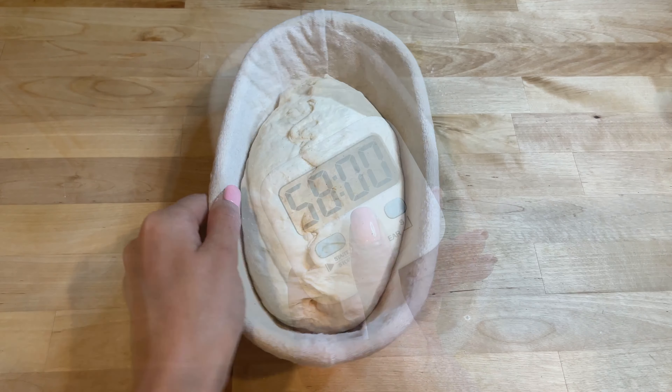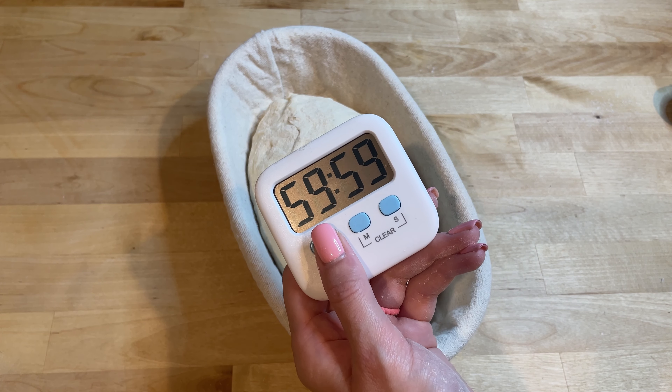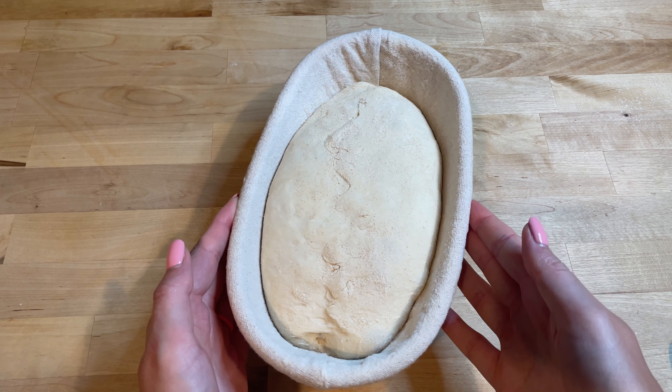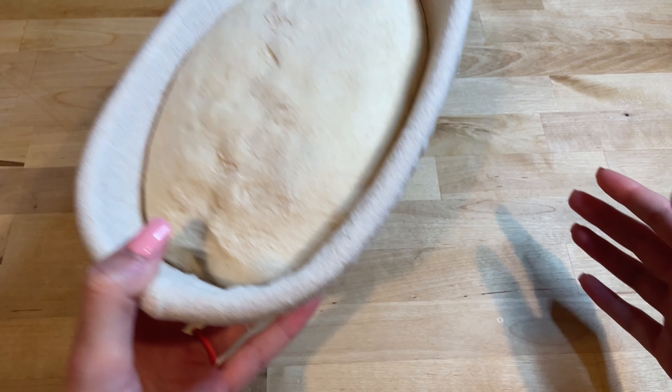Do not cover it and let it rest at room temperature for one hour. After this rest, let it rest overnight in the fridge. This cold proofing allows the flavors to develop further and makes the dough easier to handle.